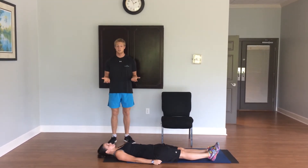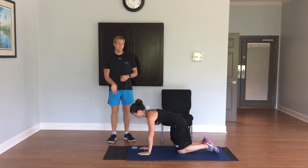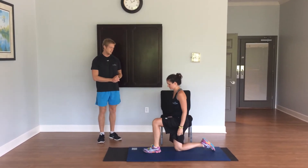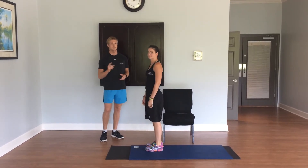To get back up, she's going to do the reverse motion. She's going to come up to her hands and knees, lift up her chest, prepare to use her hands, one leg up, using her hands to help her, she will stand on up. And that's the first progression.